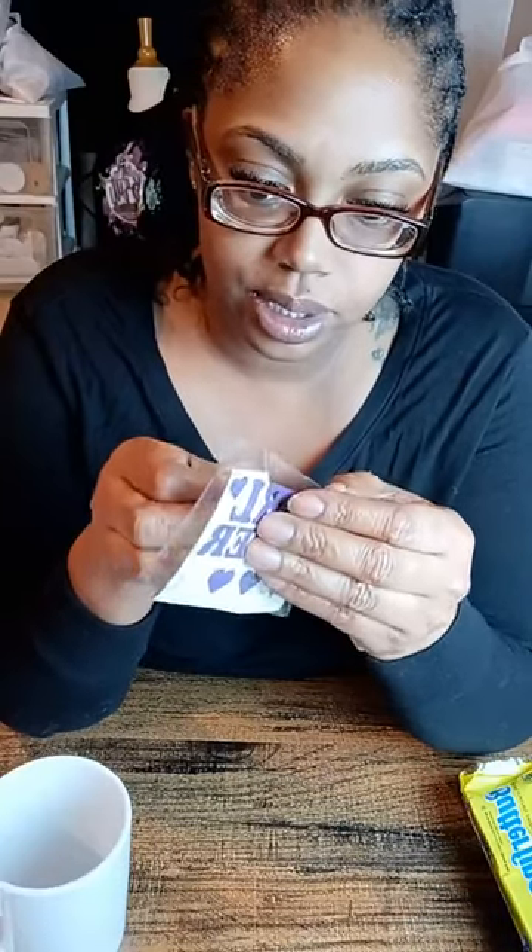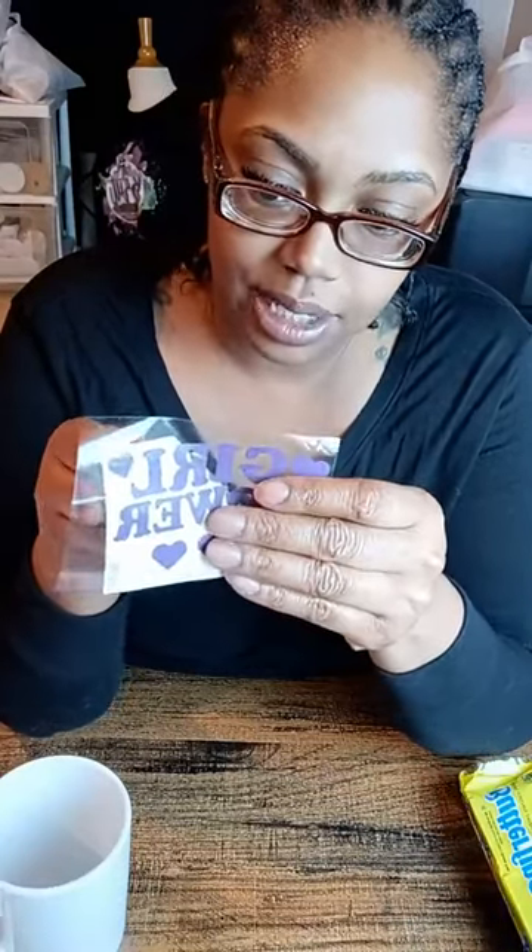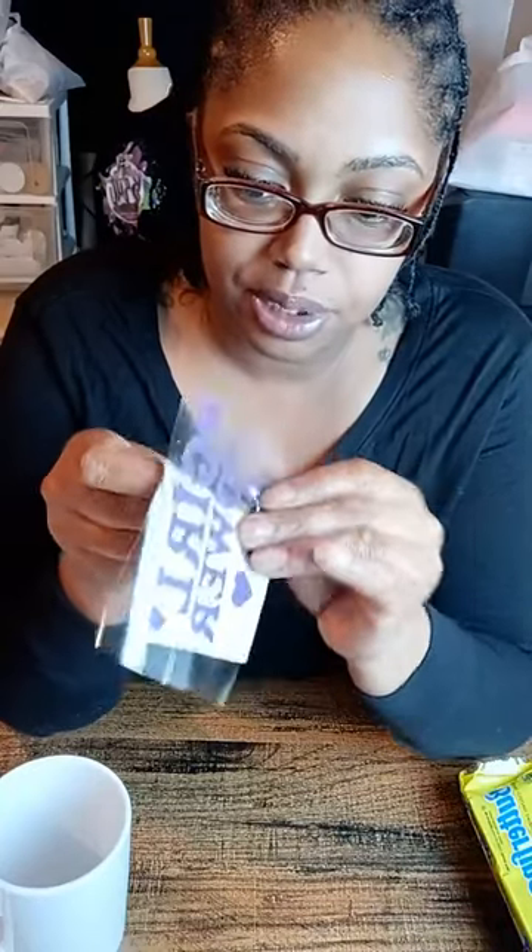If you have a newer sheet of vinyl it shouldn't be this hard, but I had this sitting around and we're not going to let anything go to waste. Just know the longer you let vinyl sit, the harder it is to deal with. So don't let your vinyl go old and don't buy a bunch that you don't plan on using right away.